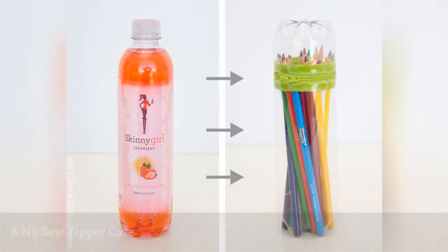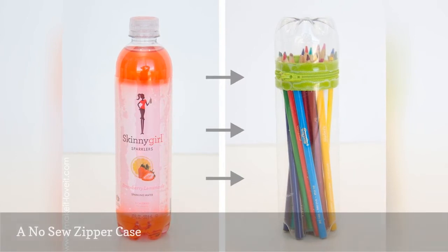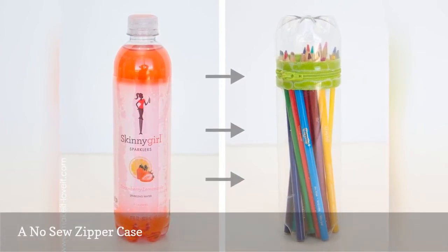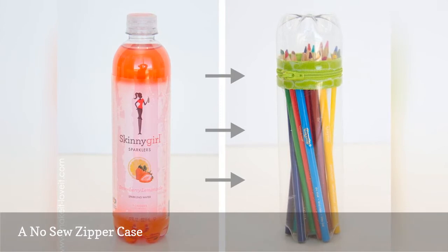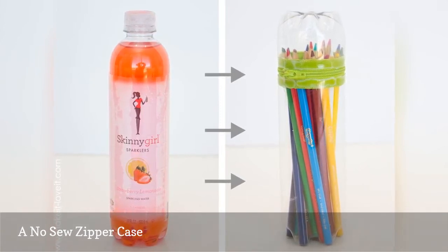Turn an empty soda bottle or water bottle into a case for colored pencils, markers, or anything else you don't currently have a case for. The best part about this project: even though this clever case has a zipper, there's absolutely no sewing involved.